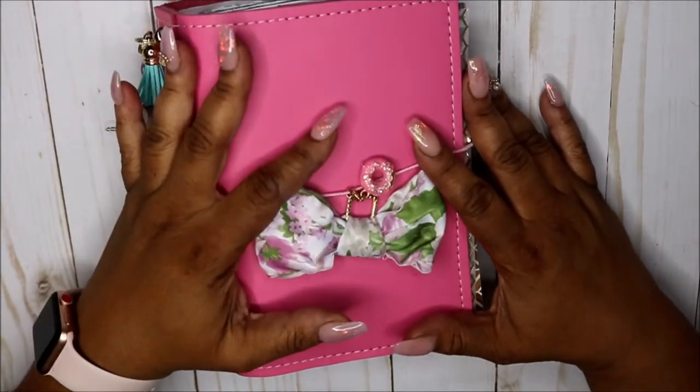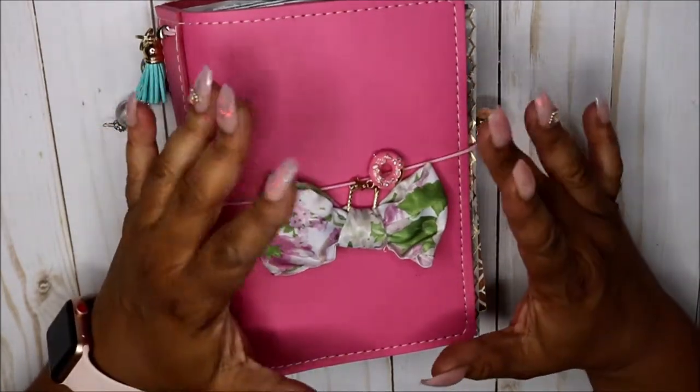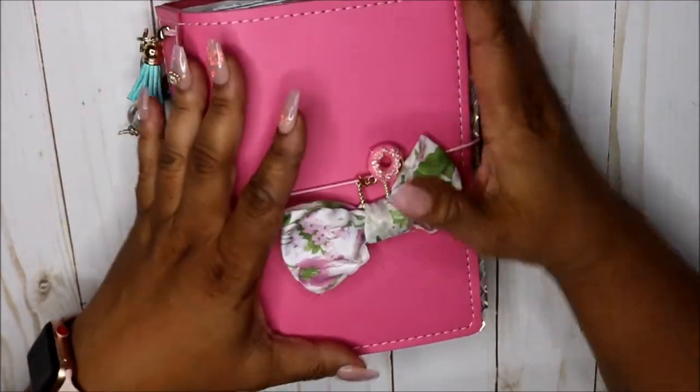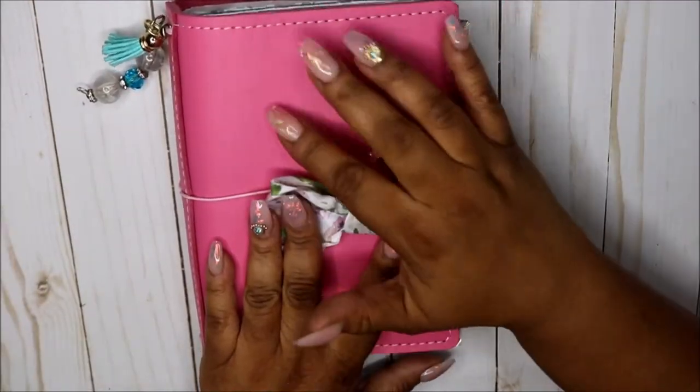Hey friends and welcome back to my channel! If you're new here, don't forget to hit the subscribe button. Today I wanted to do a flip through of my B6 — I just got this in today.